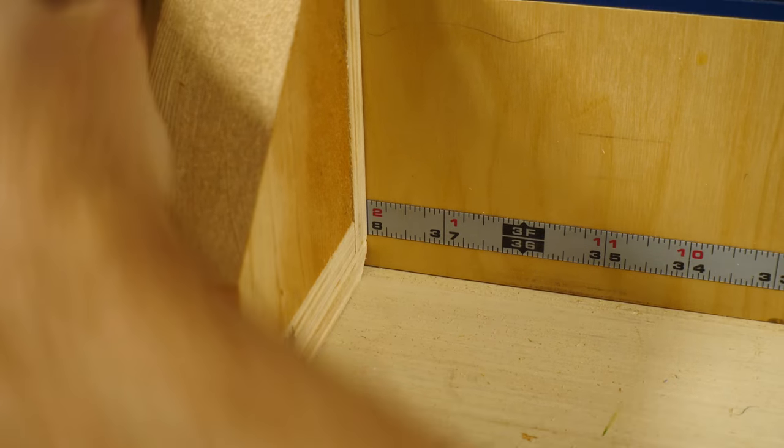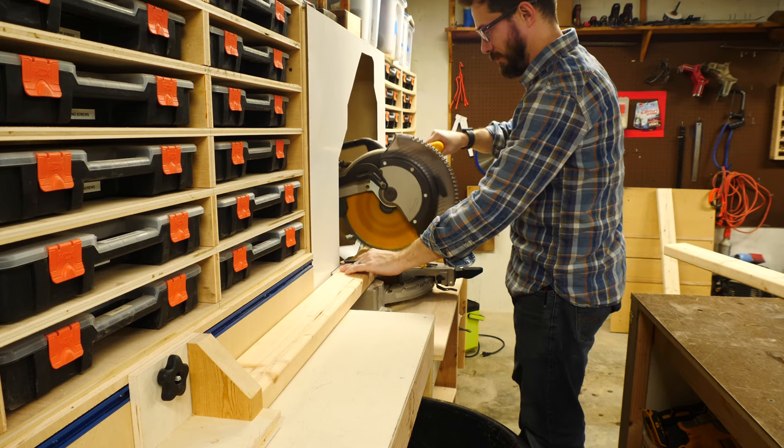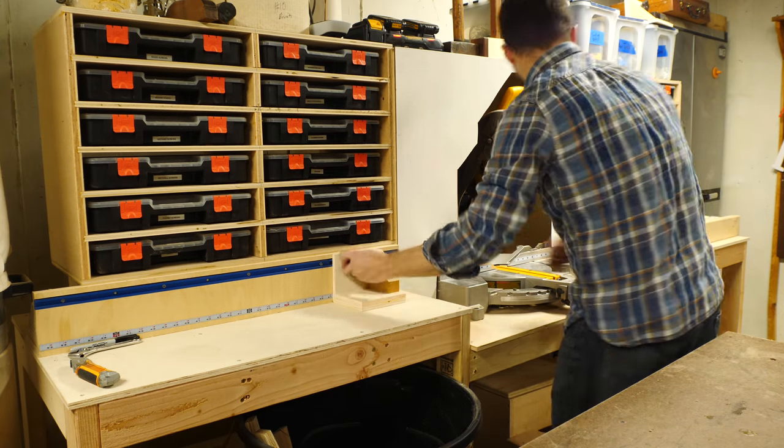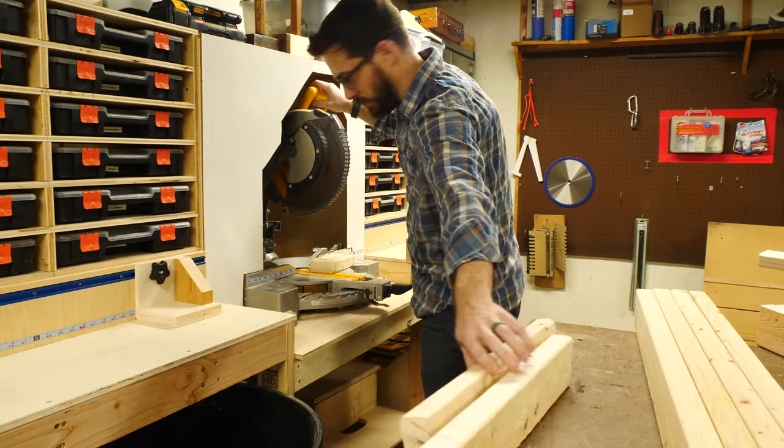This is definitely not a nice piece of furniture — it's more of a utility work table, so I made a really simple frame out of some 2x4s. If you haven't seen the videos I made on making this miter saw station, you should definitely check them out. It's one of my favorite shop projects and it's super useful.